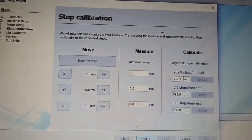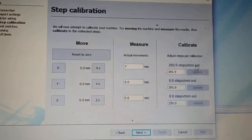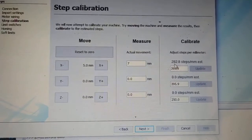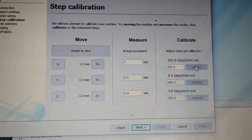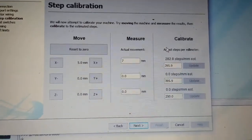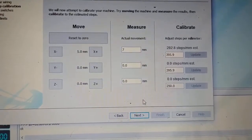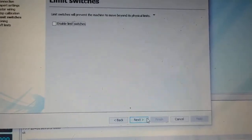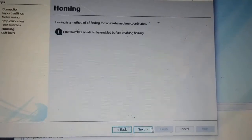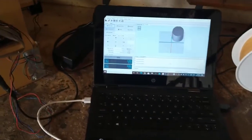And here it's changed our steps per millimeter — it's only an estimate, so I did it two or three times to get it right. We'd put that figure there at 282.8 into here and then update, then try it again. That worked quite well from what I've seen so far. I haven't taken any test cuts but that's what I did to calibrate it — quite a lot simpler than the old system.